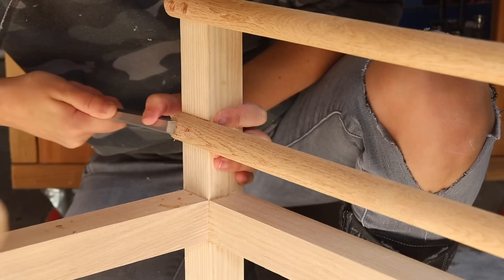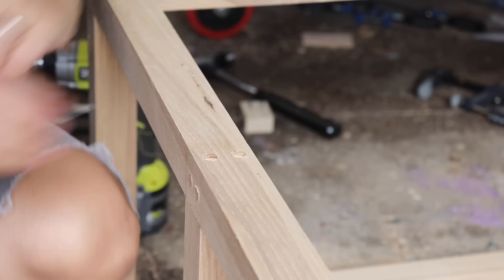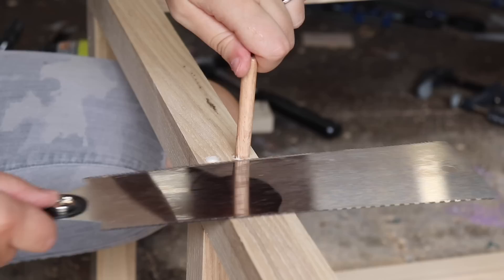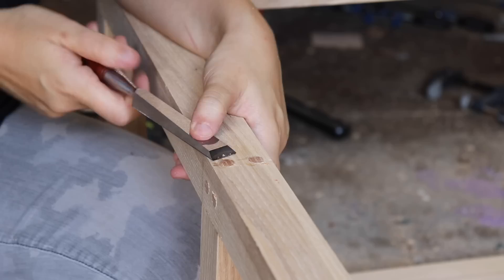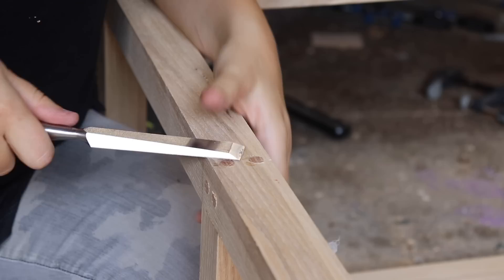I continued the same process throughout the rest of the table — putting glue in, tapping in the oak dowels, cutting them flush, and refining with the chisel. I decided to use oak because I felt it had the most similar wood grain to the ash, and I think it looks pretty cool. If you look closely at the dowels, you'll see that I made sure all the grain direction was facing the same way, which really adds a nice touch — though I might have a slight case of OCD.